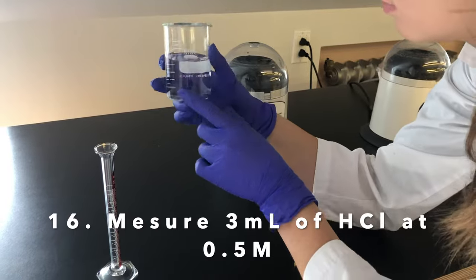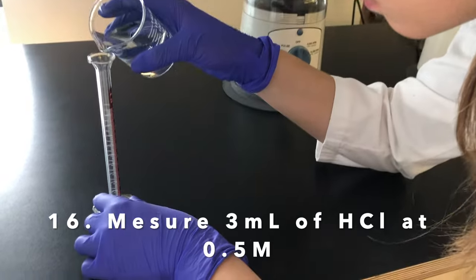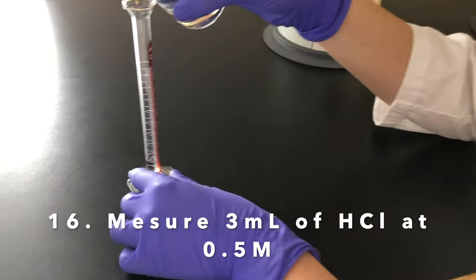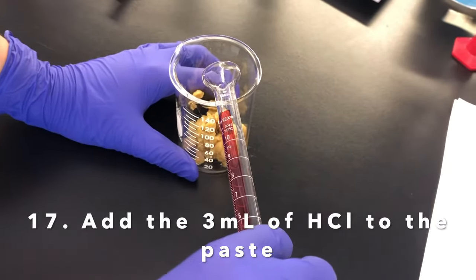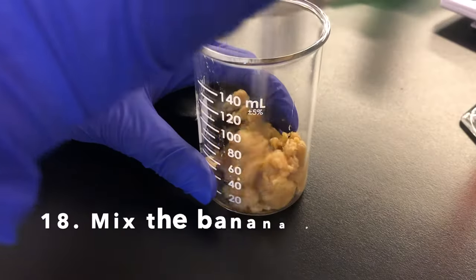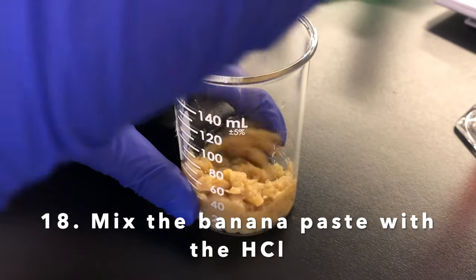Marion is going to pour 3 ml of our HCl solution into the 10 ml graduated cylinder. She will then be adding the 3 ml of HCl into our banana paste and mixing it in.